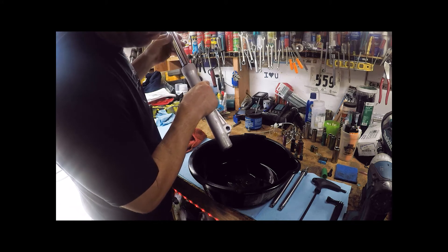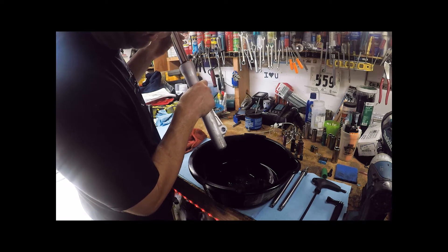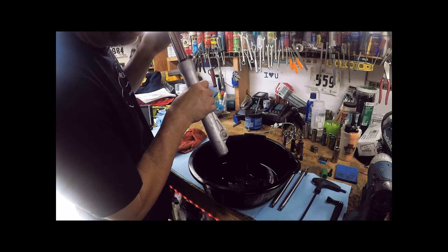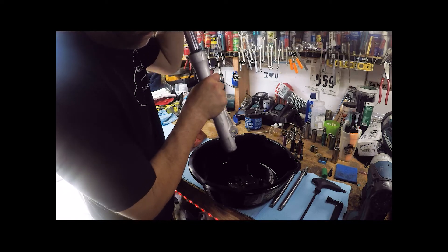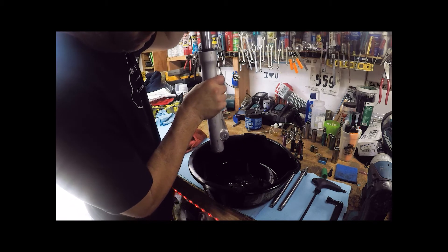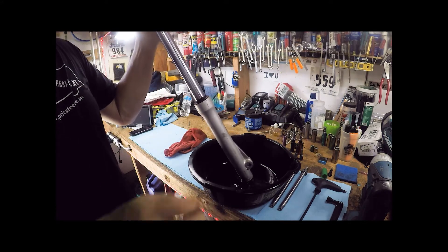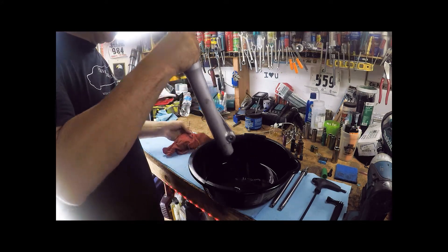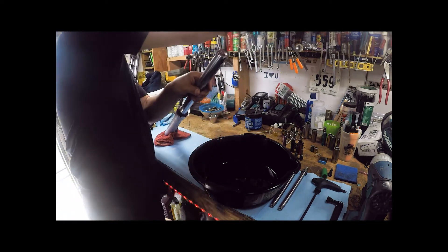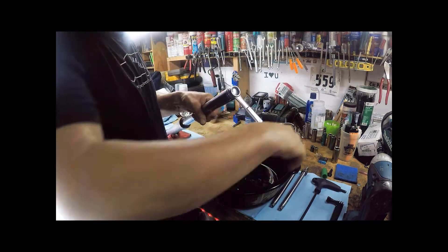We're just going to demonstrate on one fork — obviously the process is the same for the other side, so we'll only show one on camera today. Now the cap we loosened earlier: you can't quite get it by hand, so grab the 17mm wrench and spin it off.